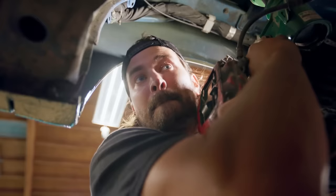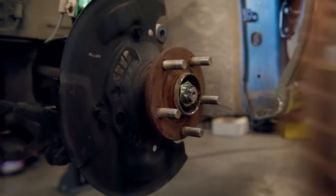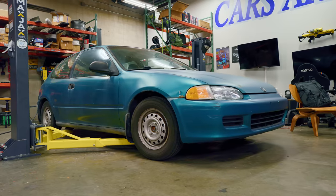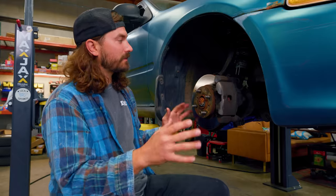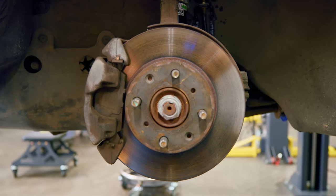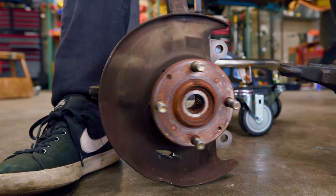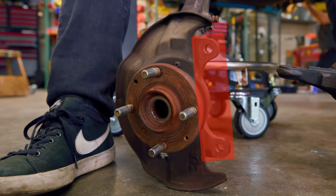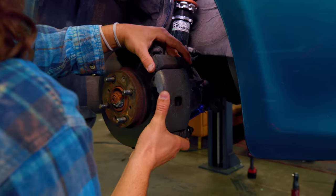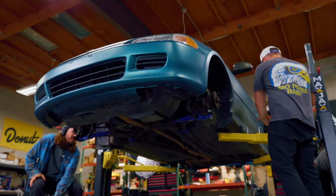Generally speaking, when you're replacing brake calipers and rotors, all you really have to do is take off the caliper, disconnect the line, take off the rotor, and then reverse that to put the new stuff on. But it's not going to be quite that simple on this car. This is about as base model of a Civic as you could get, so the brakes are tiny, and that means the knuckle here is not going to work with our new brakes. So we're going to take the brakes off, then take the whole knuckle off and replace it with one from a higher trim model Civic.